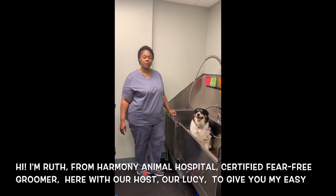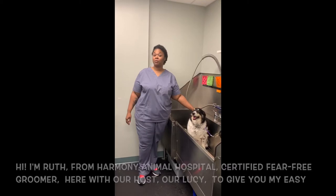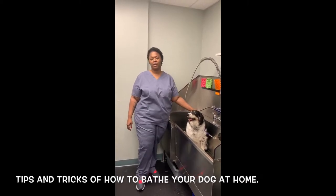Hi, I'm Luz from Harmony Animal Hospital, certified therapy groomer here with my co-star Lucy to give you my easy tips and tricks on how to bathe your dog at home.